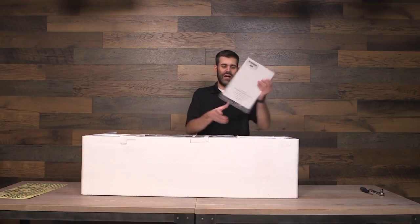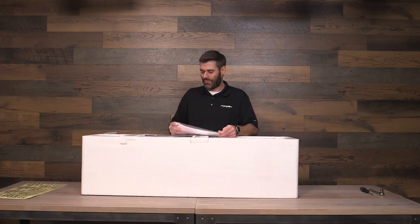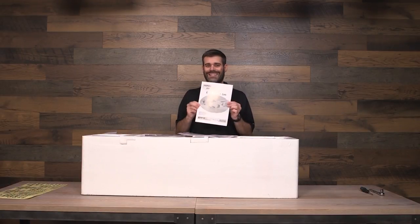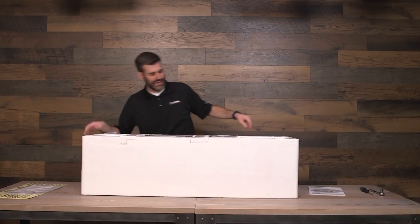We've got the instruction manual. When it comes to instruction manuals, a lot of guys say they don't need it — and to be honest, this airplane is so simple to put together most people could figure it out without it. But I am going to follow the instruction manual today so you guys can also follow along when you're assembling your model as well.